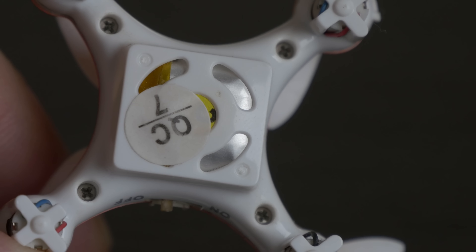It takes 15 minutes to charge, and you get about 4 minutes of flight time. Since the battery is built into the quad, you can't replace it.